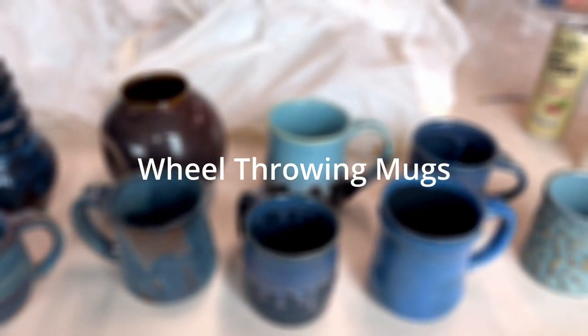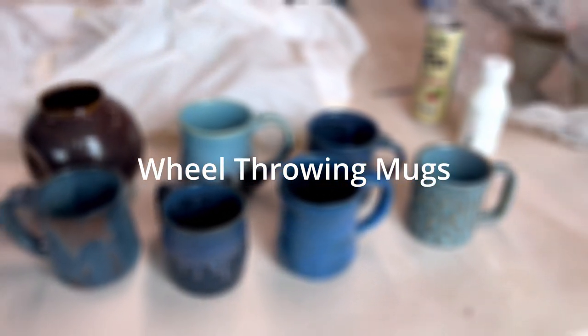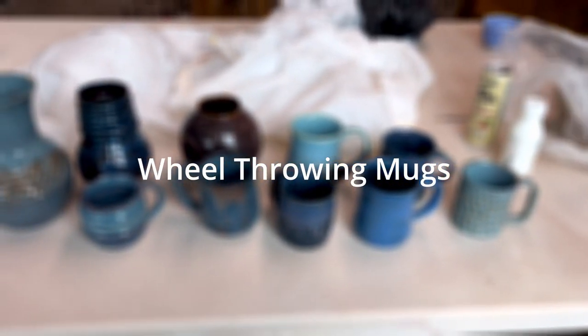Hello and welcome to my video. In this video I'll be talking about how to wheel throw a mug and the full process of making a mug.